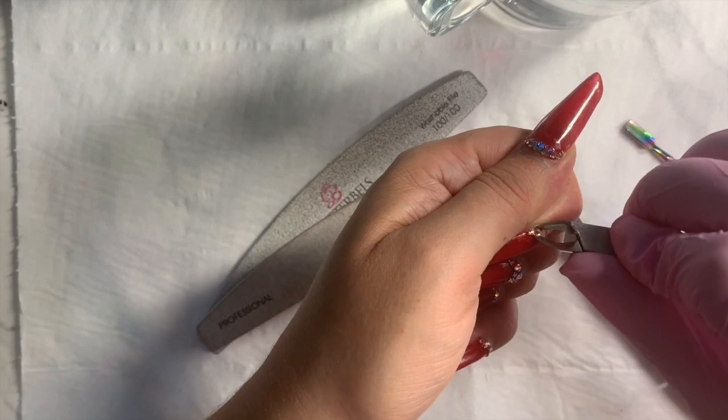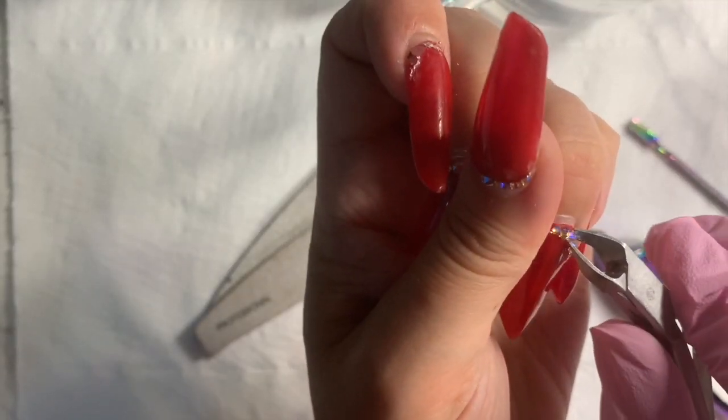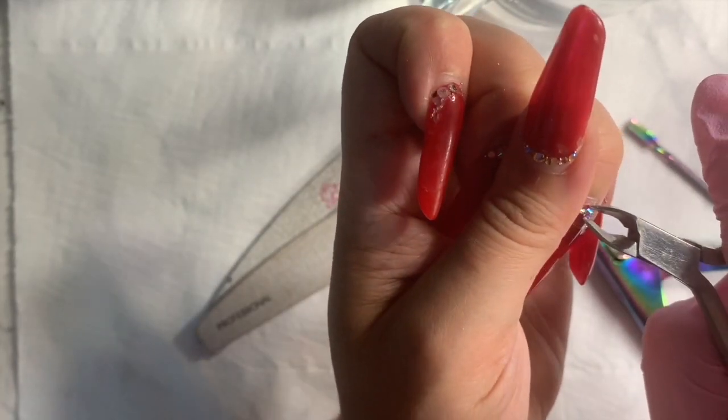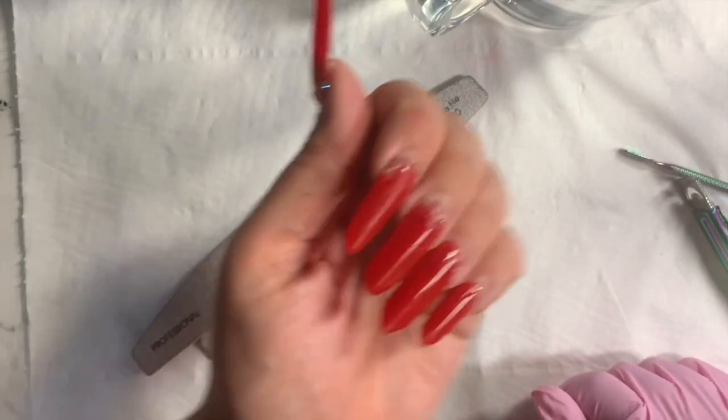So now I'm just trying to get all these diamantes off. These old diamante nippers are all bent and not very good at cuticles, so make sure you keep them separate from your normal nippers.